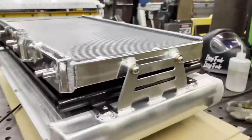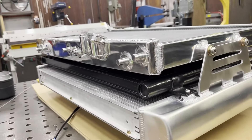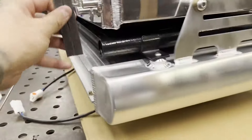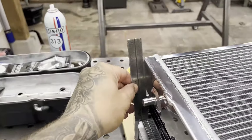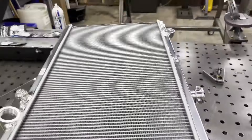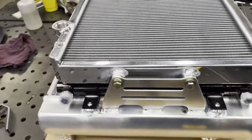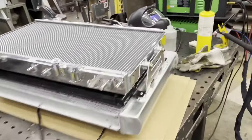I've got the heat exchanger fit — just used some 3-2-1 blocks to space it up, which makes it level, and then measured the gap and side to side. I made sure it was touching both sides to confirm it's square. I measured the bungs to the end tanks to make sure everything's square and centered, then went ahead and welded the outsides of both brackets with some stitches so they're held in place.